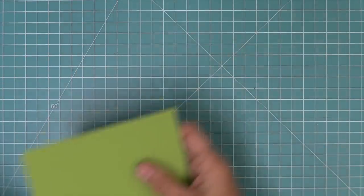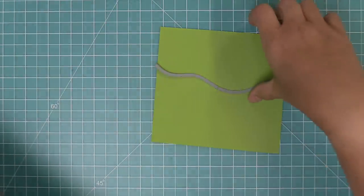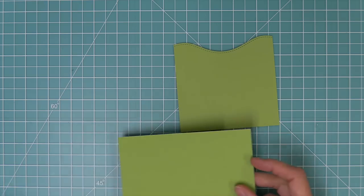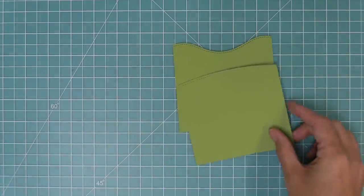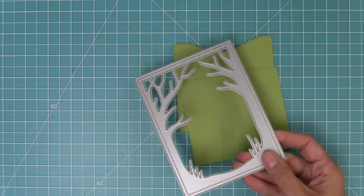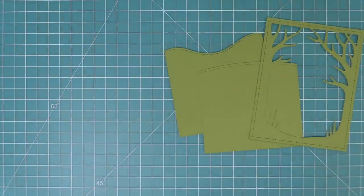Now we're going to start working on some grassy hills for the background using some different border dies. Here is the original stitched hillside borders — we're going to die cut some beautiful green textured cardstock — and we're also going to use one of our simple hillsides to layer with the bumpy one to get a bunch of different texture. Then we're going to die cut the Spooky Forest backdrop from this green textured cardstock as well, but we're only going to use the bottom part as another part of our hills in the background.